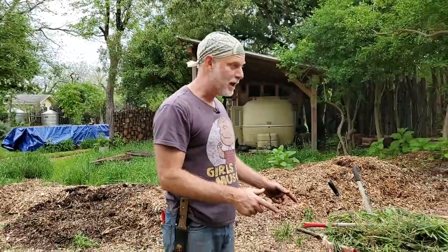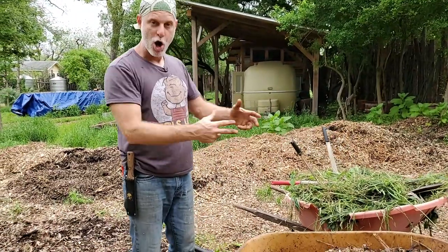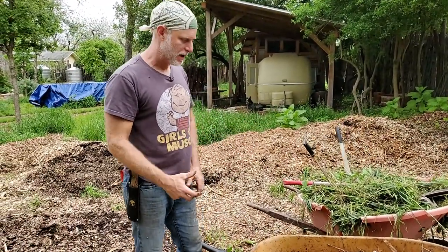Hey, this is Woody. I'm an earth riparian. You too can be an earth riparian. Today we're going to talk about feeding and harvesting out of our compost pile.